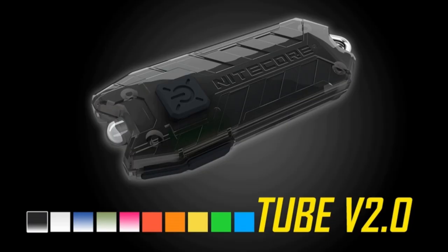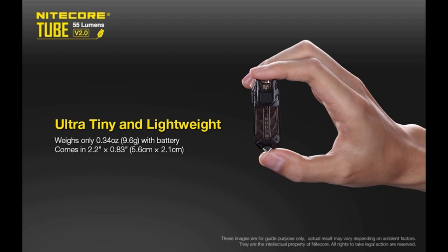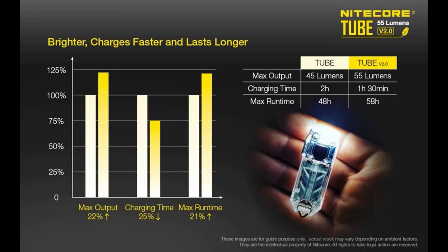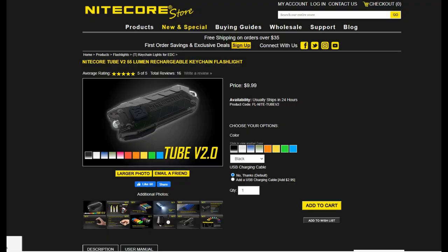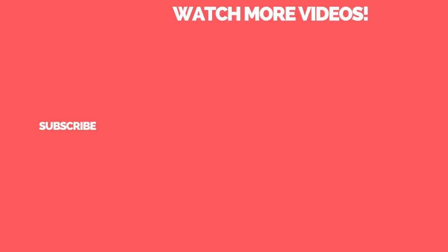If you're looking for the most reasonably priced Nitecore keychain flashlight, then the Tube V2 is probably your best option. It's ultra compact, weighing just 0.33 ounces, and can produce 55 lumens, charge in 1.5 hours, and has a max runtime of 48 hours — significant improvements from the original. The Tube V2 also offers variable brightness between 1 and 55 lumens and has a standby mode that keeps the battery fresh for a year. It comes in 10 different colors, great for matching your other EDC items, and you can pick one up for $9.99.